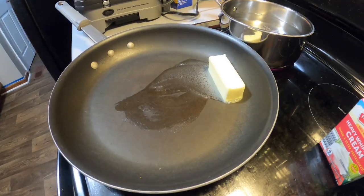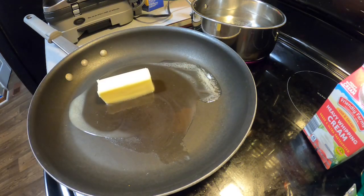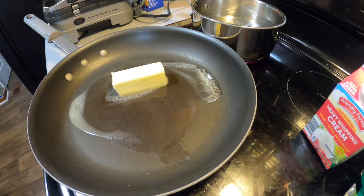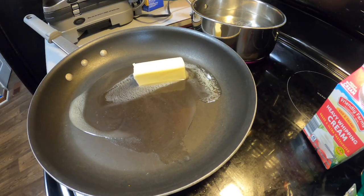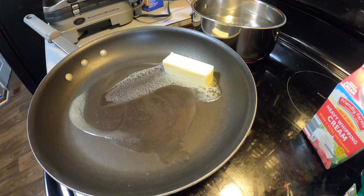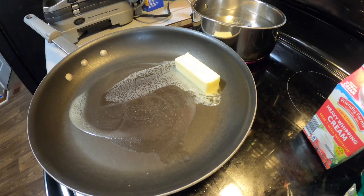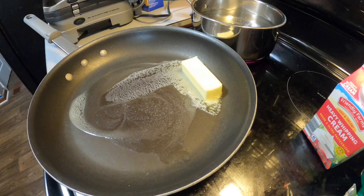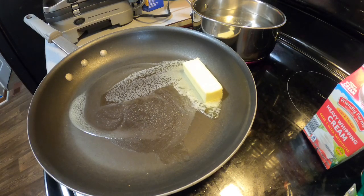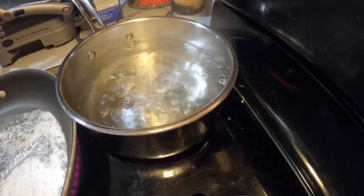Once the water back there comes to a boil, I will add about half of that box of Radiatore noodles and let those cook up. Once they are al dente, I will drain them so they're not super mushy. Once this butter is melted, I'll add in my minced garlic. You could use fresh minced garlic, but I just used the Sam's Club Member's Mark garlic. Water is boiling, so let's throw in our noodles — use absolutely any noodles you have, it will work just fine.